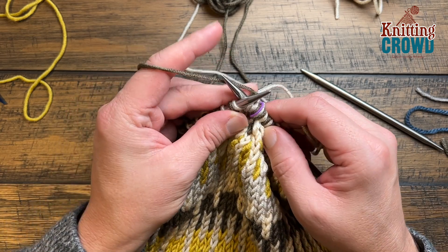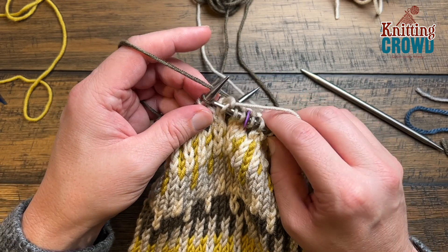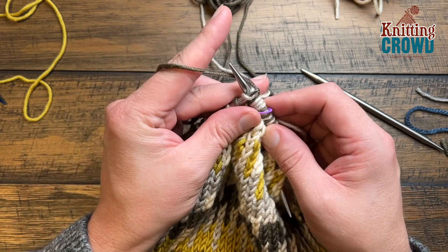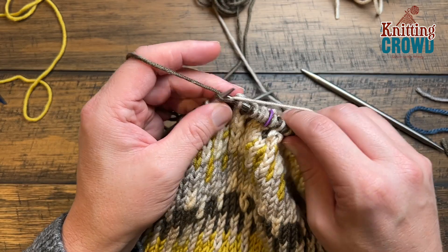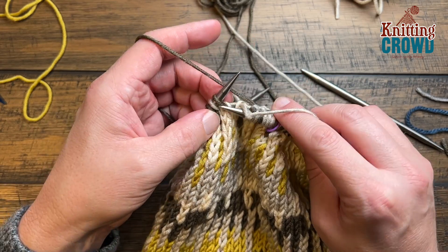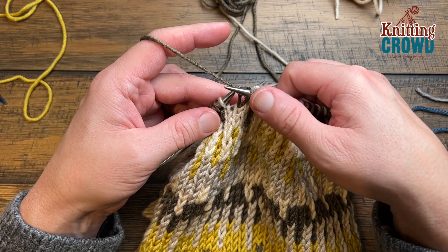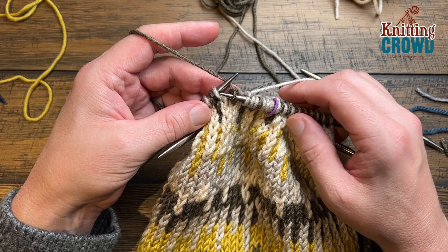Just keep it all in sets of three — three of the lighter color, and then the next one is the other color. The way to remember it is that you've ended this secondary color strand and you're introducing this one here. It's three of the light color and one of the dark, and you'll repeat that around. I'll see you at the end of the round.